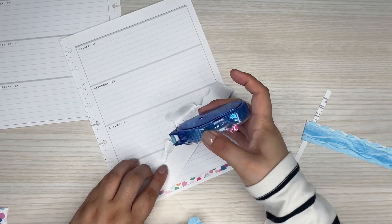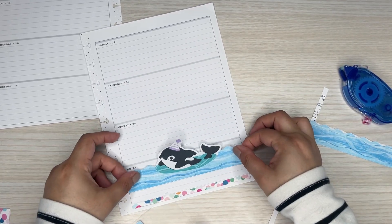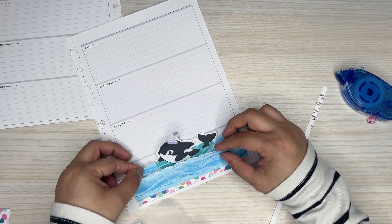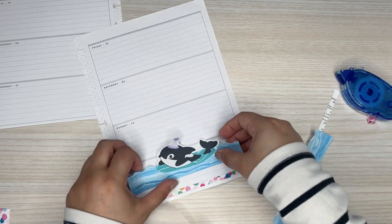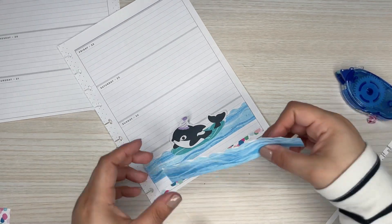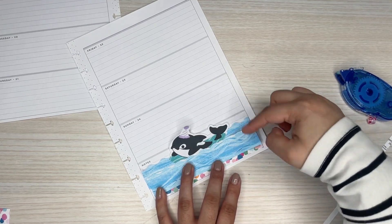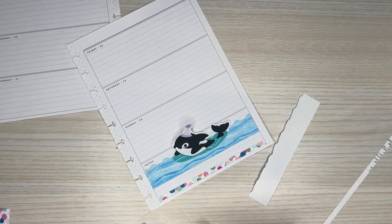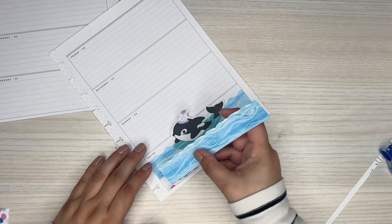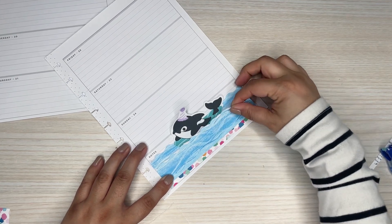I'm going to put some tape on the back here and figure out where this is going — this goes here and then this goes on top. I kind of want to cover it up just a little bit, and again it gives it a wave look — two levels of waves. That's basically the look I'm going for, and I think that looks super cute. I'm going to glue the corners down actually, because sometimes it lifts with just tape.